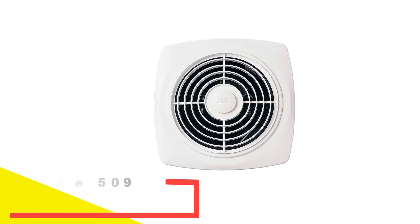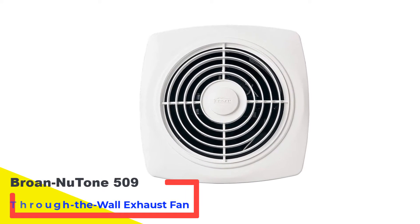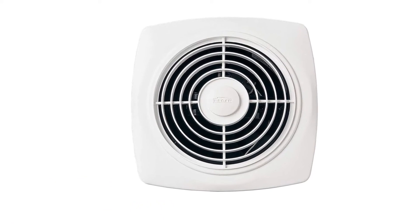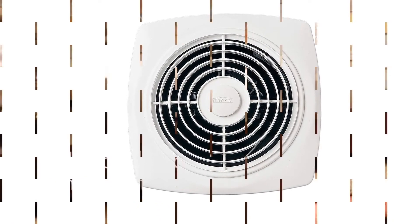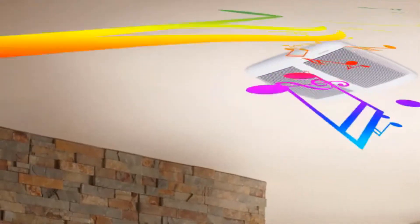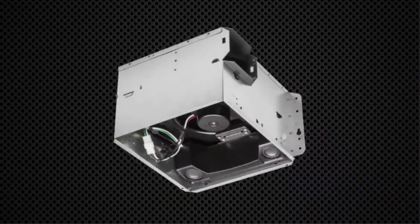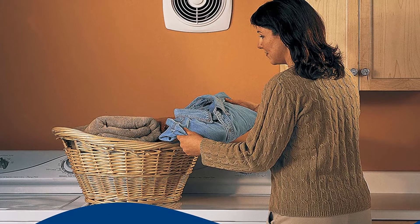Number 1: Broan NuTone 509 Through-the-Wall Exhaust Fan. Broan NuTone is a beautiful and modern ventilation fan available with through-the-wall installation. It keeps your kitchen and home smelling fresh by removing cooking odors, humidity, or other unpleasant smells. The exhaust fan comes in an 8-inch white color in a square shape that easily blends with your existing decor.